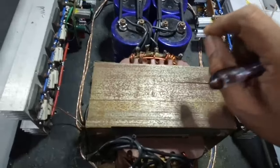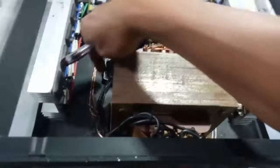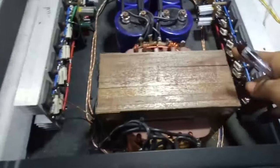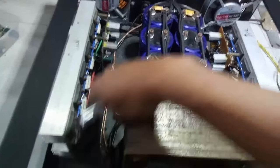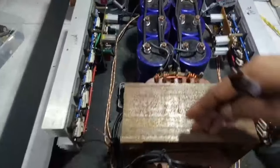Jika terjadi dengung pada power amplifier, cek di bagian kabel inputnya. Kalau induksinya lewat pinggir, kabel input jangan lewat pinggir, tapi lewat atas. Memang ada cara untuk mengatasinya dengan membalik trafonya — yang semula di atas, dia ada di pinggir. Itu cara mengatasi driver yang dekat dengan induksi trafo.